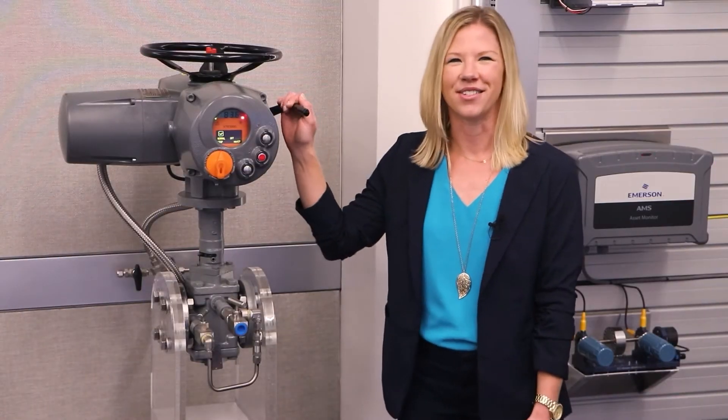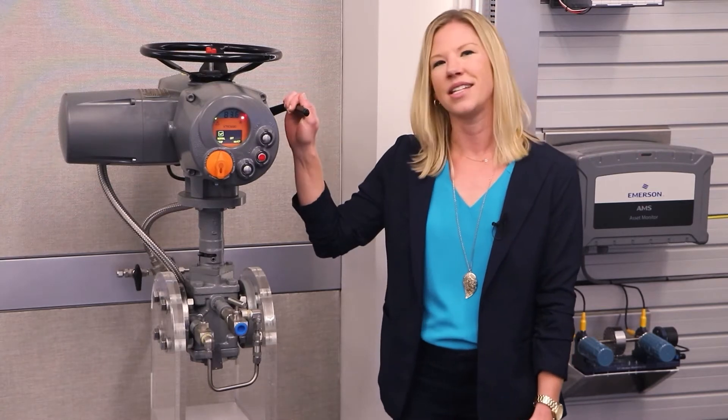The Bettis XTE 3000 is an intelligent multi-turn electric actuator from the Bettis family of actuators. The design is developed from 65 years of engineering and has over 10 years of success in the field. The Bettis XTE has been specifically designed to meet the most challenging valve automation demands in multiple applications like oil and gas, power, municipal, and process industries.